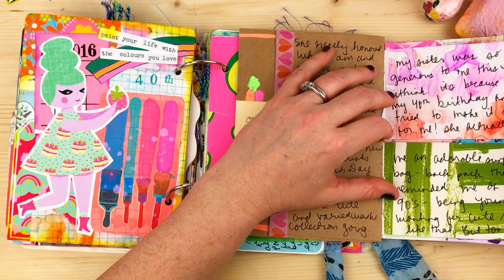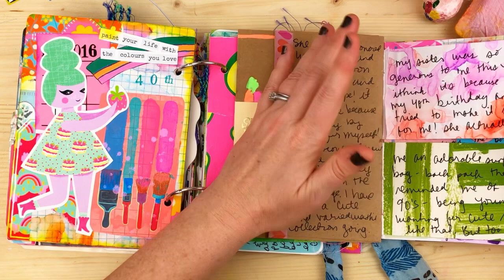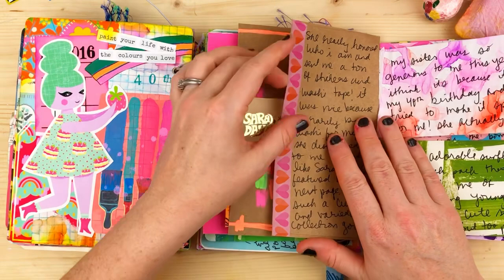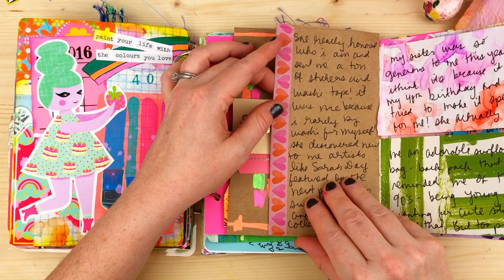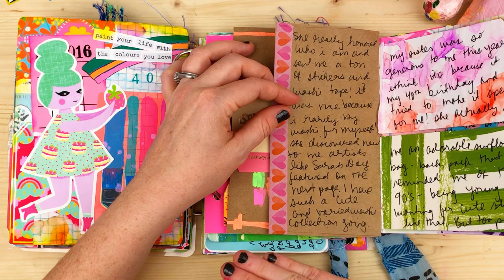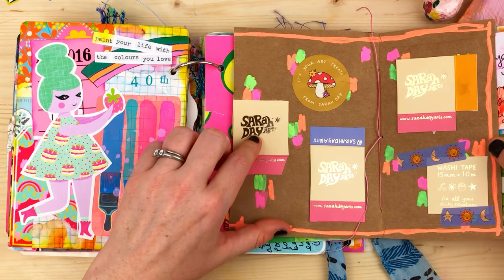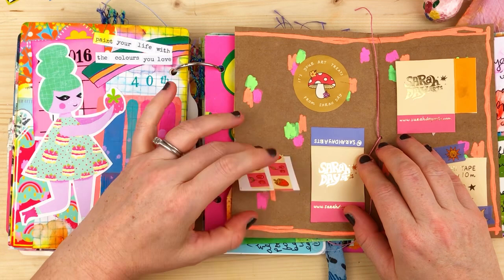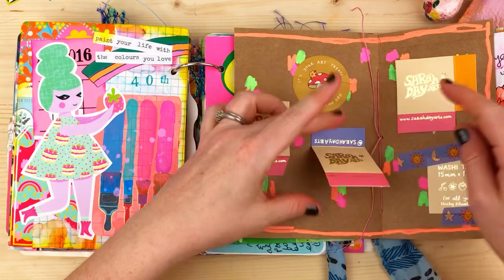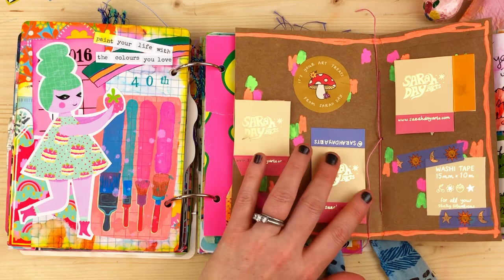My sister was so generous for my 40th birthday — she sent an adorable sunflower backpack that reminded me of the 90s when I wanted things like that but we were too poor. She really honored who I am and sent a ton of stickers and washi tape. She discovered new-to-me artists like Sarah Day. I took the little washi tape boxes she sent them in and tipped them into the journal so when you open them you see different things, including samples of the washi tapes.